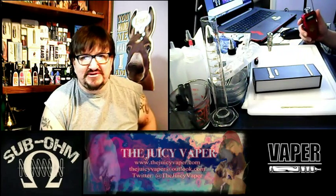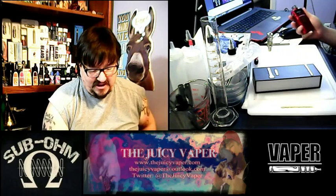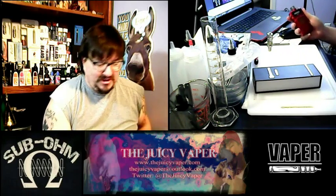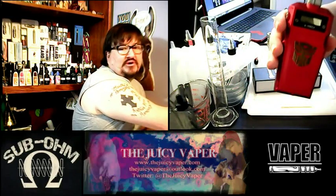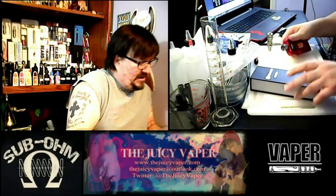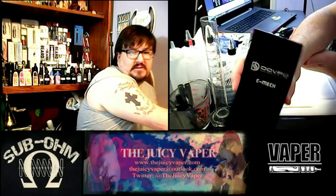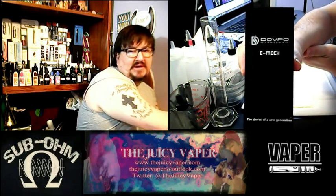Hello everybody, welcome back to the Juicy Vapor Channel. We're going to do a mod review of something that looks pretty cool. It's the Emick by Dovpo — Dovpo Transformers, more than meets the eye. I'm not going to try to pronounce it. Emick by Dovpo.